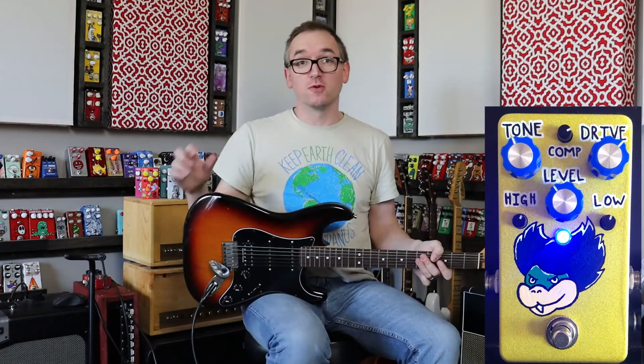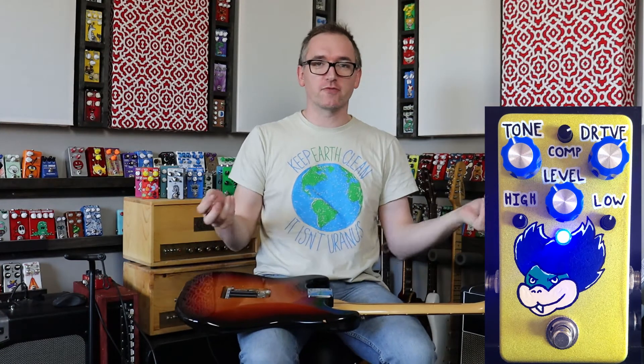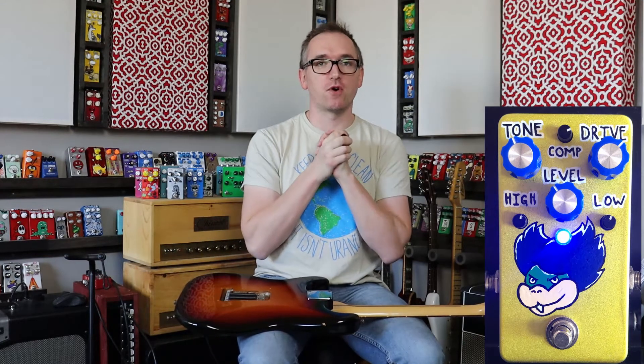All right, so today I have the VFE Pale Horse. This is one of my favorite overdrives of all time.